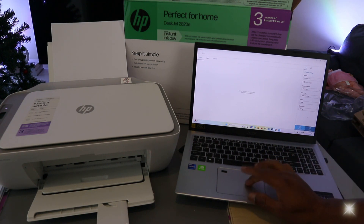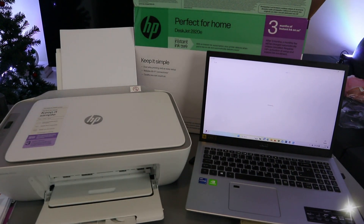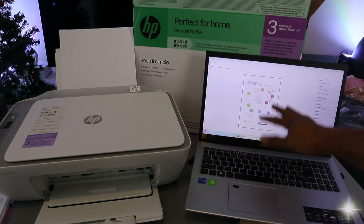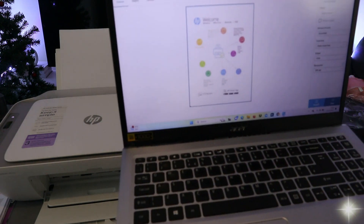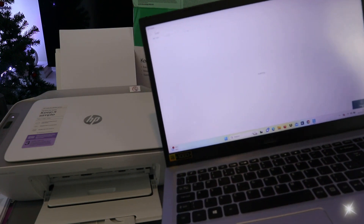I'm going to leave it at 300 dpi. You can select preview to see the document first — if you're happy with it, select scan. If you're not happy, you can change the settings. This is the document to scan, so I'll select scan now and it starts scanning.